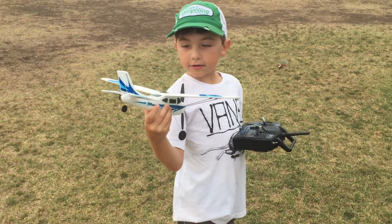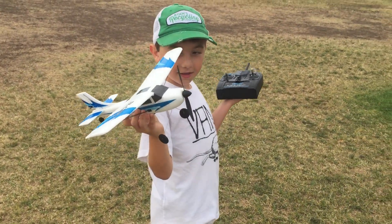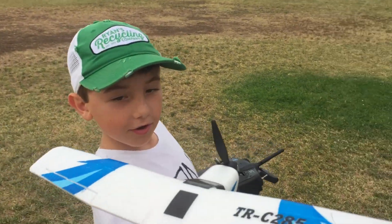What do you got there? A styrofoam airplane that I'm about to fly. Alright, let me see it. I'll launch it for you. Okay.